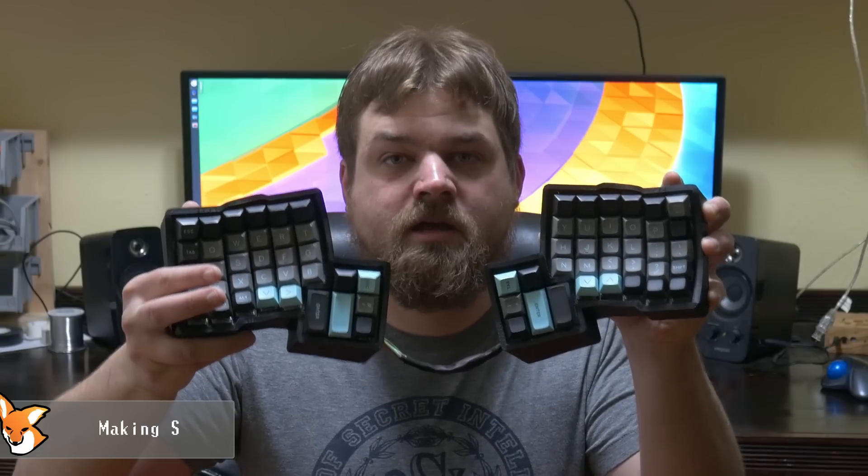Hey guys, welcome back. I finished up my Dactyl keyboard over the break and I'll be going through and showing you how I put this together.